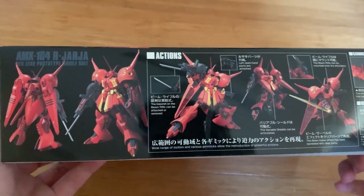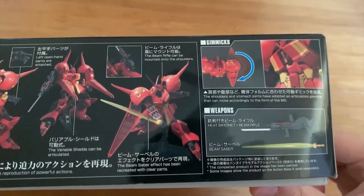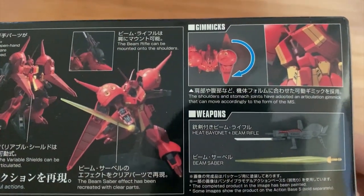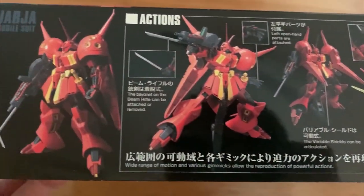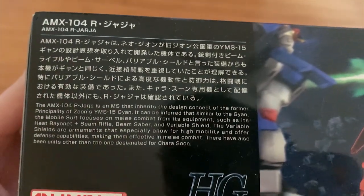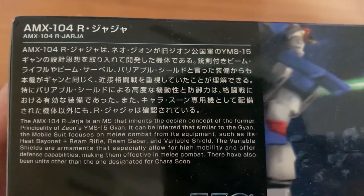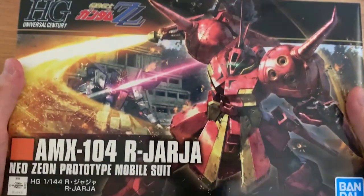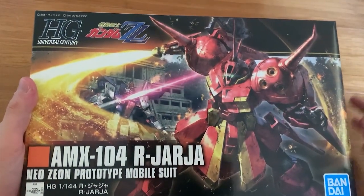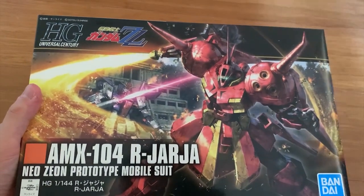Looking at the side of the box, we have the action poses and the gimmicks — the weapons. The gimmicks look pretty good. Looking at the other side, we can see the information about the R.O. Jaja — you can pause here if you want to read it. The box art looks really cool. Now let's unbox it.